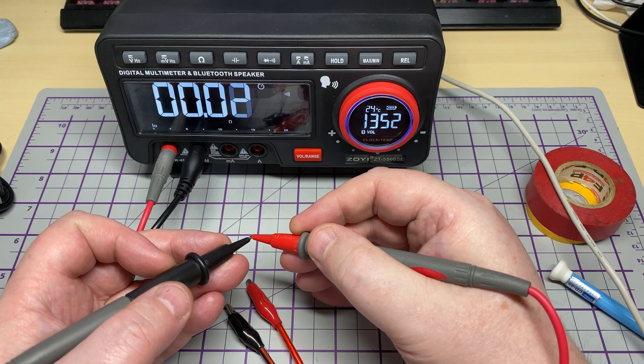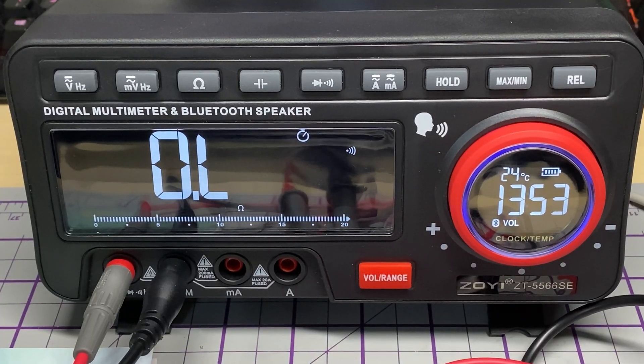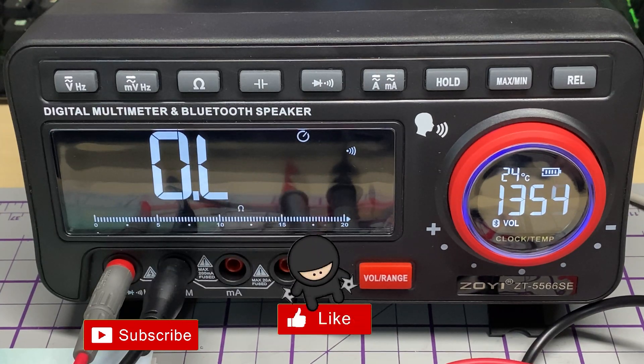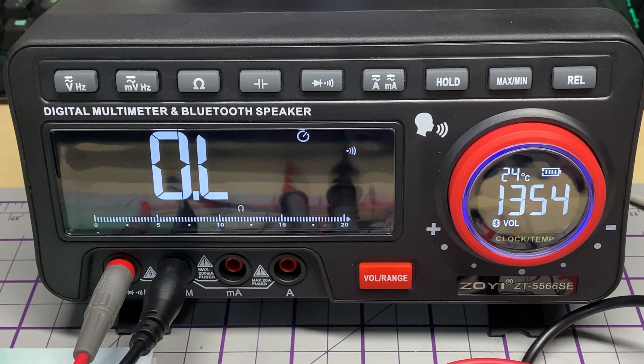Overall, quite impressed with this. It is a budget meter and quite affordable, but it does everything you would expect: it's responsive, has a nice clear display, and some nice functions. The app for the phone is handy as well. The Bluetooth speaker — if you want a bit of music in your workshop, that's fine. Overall, I think I'm quite impressed with this — it's quite a nice meter and I shall definitely be using it in my videos. Thanks to ZOE for sending this in, much appreciated. Don't forget to like, share, subscribe, comment, join the Facebook group, join Patreon, buy me a coffee, and have a look at my website. Links for this meter will be in the description below. Thanks for watching and we'll see you in the next video.